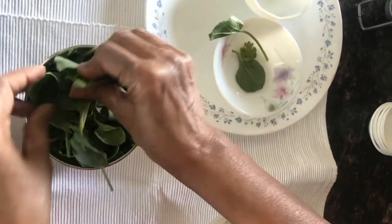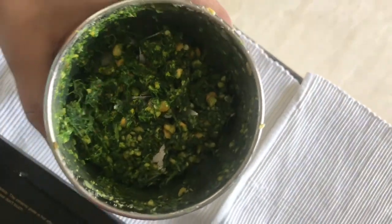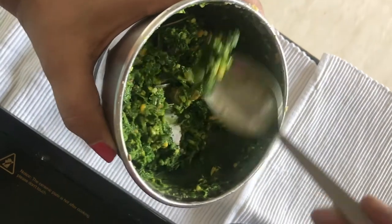Keep a grainy consistency. Use the switch-on, switch-off method of the grinder — do not grind it continuously — so that you achieve this grainy consistency.